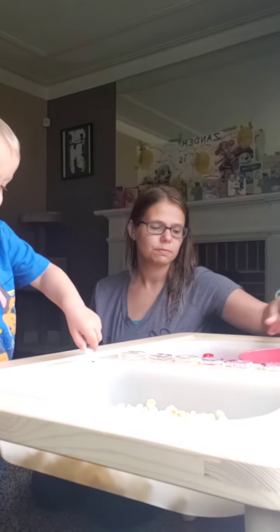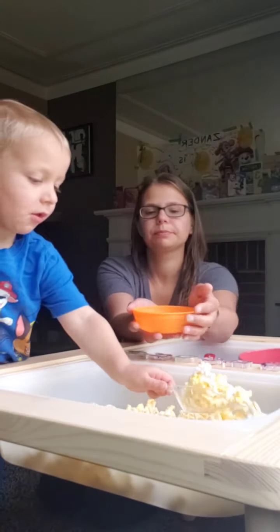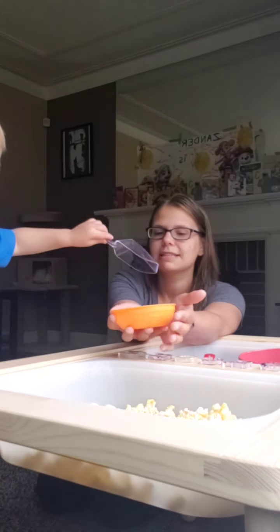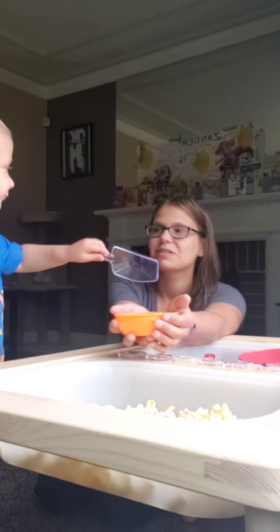Xander, let's do some scoops. Let's see how many scoops we can fill in this little bowl. Let's count. How many is that? That's one.